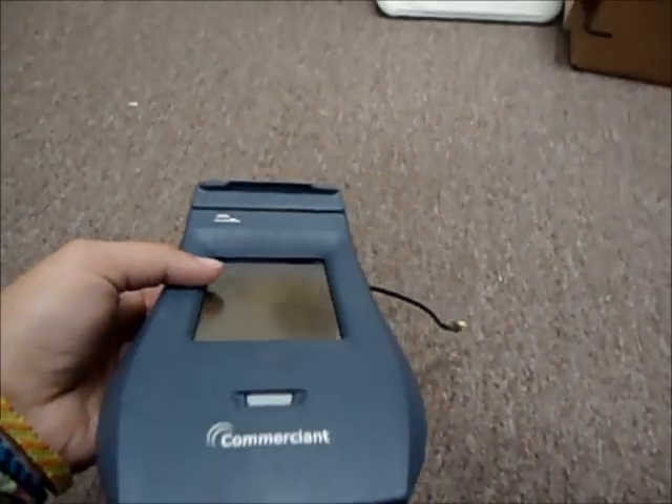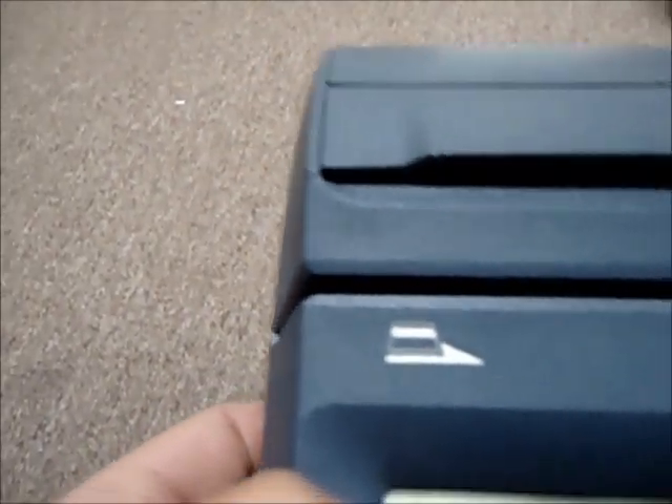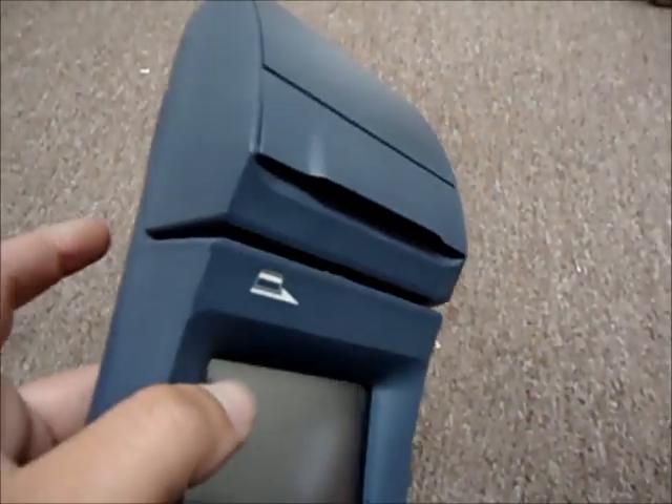Hello and welcome to Austin Cybershop. This is a Commerciant Mobilescape wireless credit card terminal, model number M-105X. You don't need any formal training to do this. It is quick and easy and offers secure transactions.